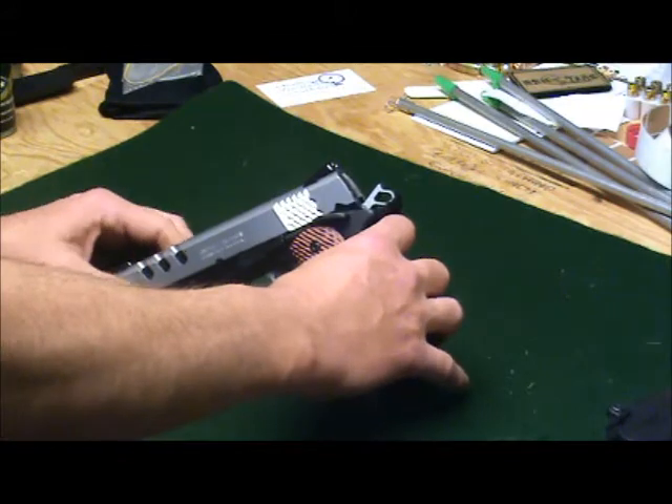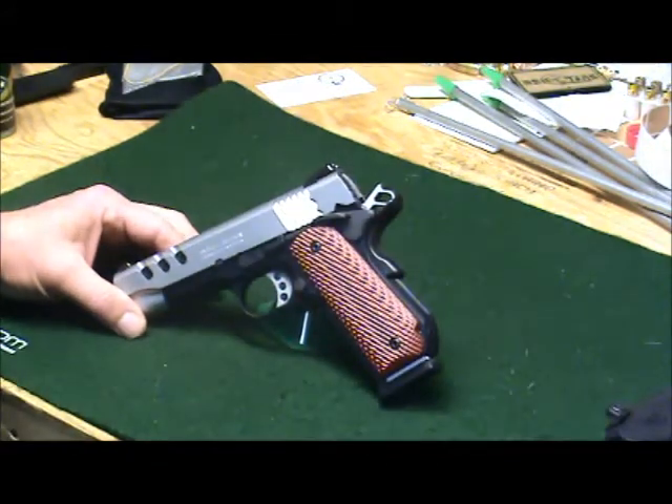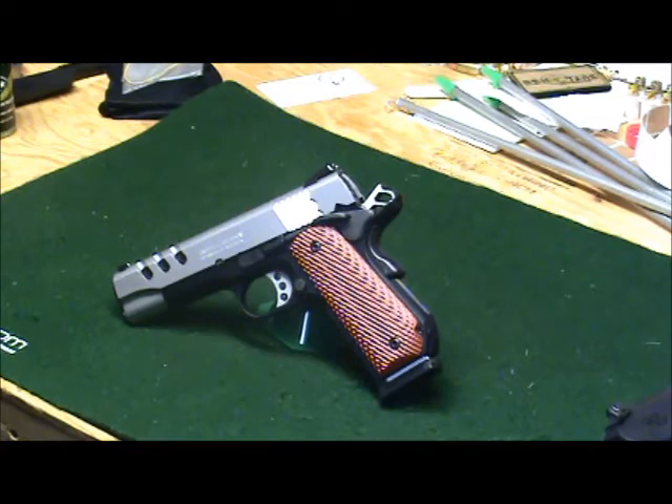This is the Performance Center. It has custom wood G10 grips. The frame is a scandium alloy, and the slide material is stainless steel — it's a two-tone finish. One of the nice things that caught my eye about this was the slide lightening, and that is lightening to lessen the weight, not as in lightning bolt.